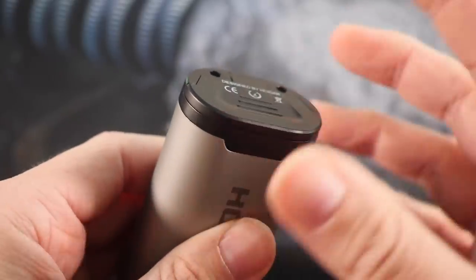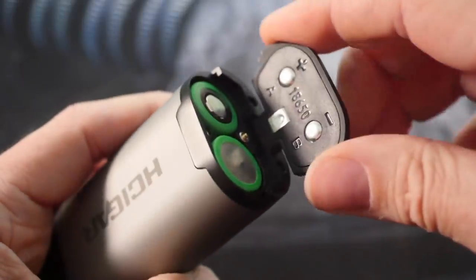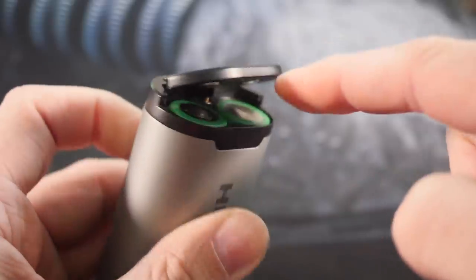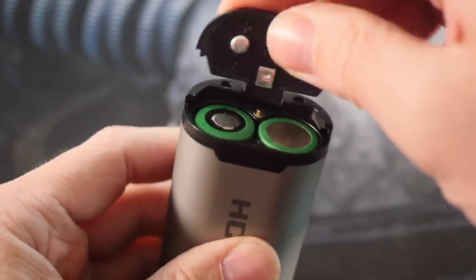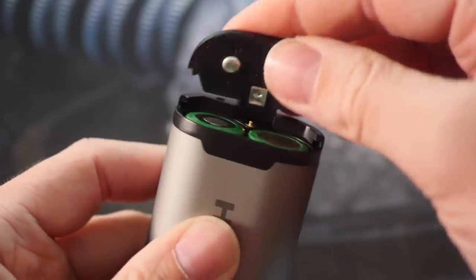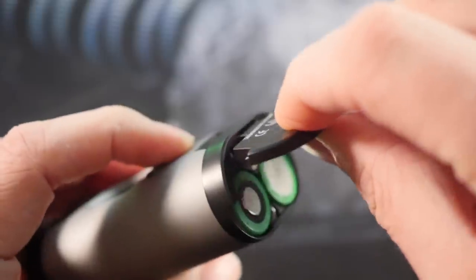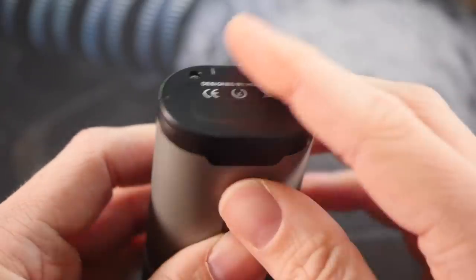One last wonky thing about this mod is the battery door. It works fine when closed — it secures down and holds the batteries — but when it's open it's really wobbly with a lot of side-to-side and forward-backward play. If it gets twisted a little bit, you won't be able to close it; it'll just get stuck. It's clearly marked positive and negative, so you know how batteries go in, but you have to make sure it's straight.